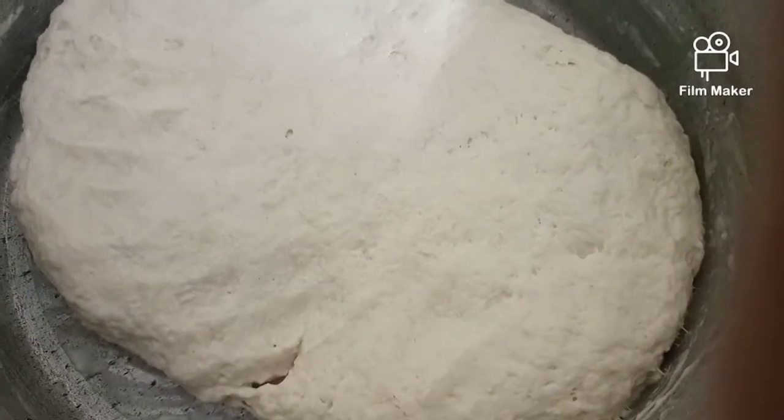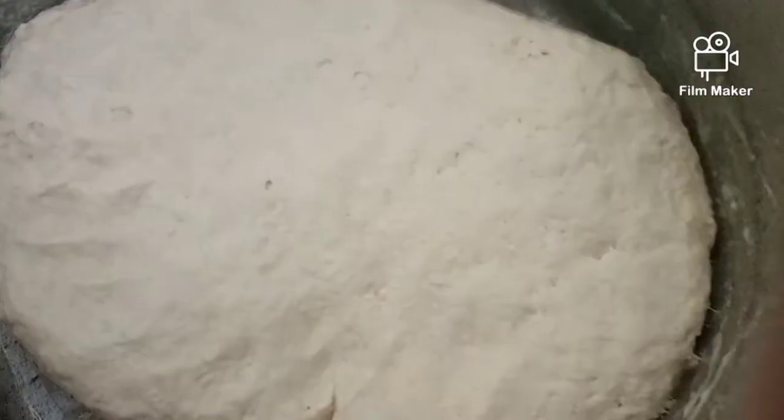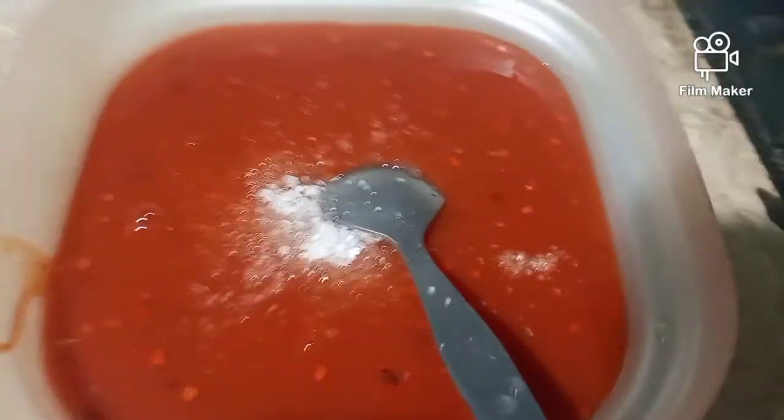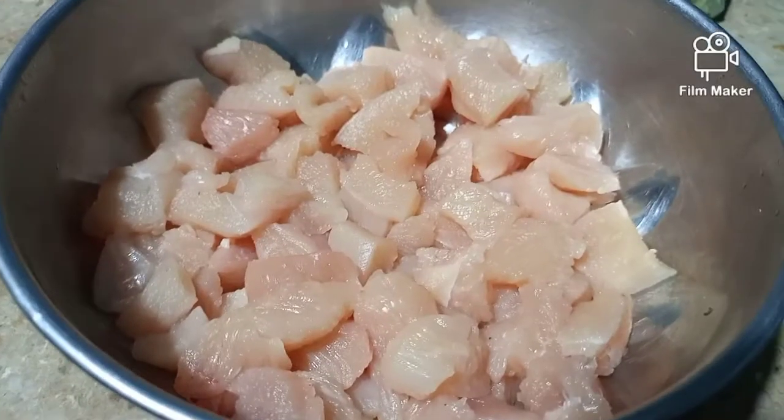After completing the dough, you have to cover it for approximately eight to nine hours to rise. Eight to nine hours is enough for the dough to rise. Then for the ketchup, you have to add sugar, vinegar drops, and if you like it more spicy, you can add black pepper and red chili as well — mix it well.